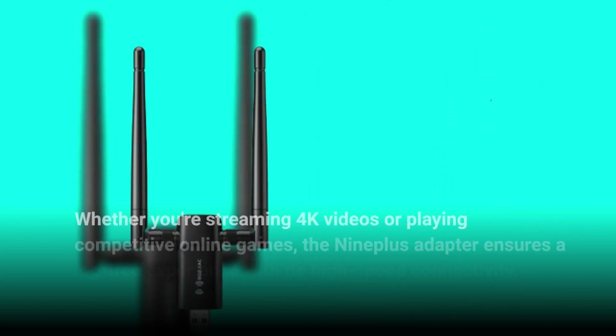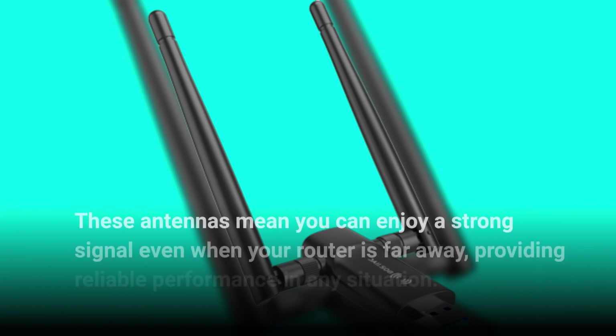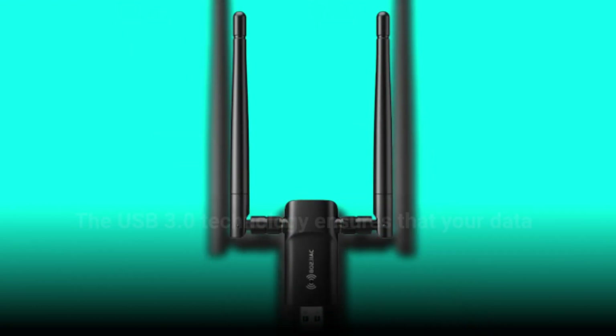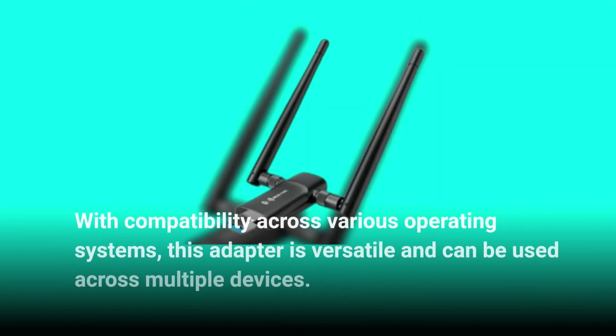Whether you're streaming 4K videos or playing competitive online games, the Nineplus adapter ensures a lag-free experience with its high-speed connectivity. The antennas mean you can enjoy a strong signal even when your router is far away, providing reliable performance in any situation. The USB 3.0 technology ensures lightning-speed data transfers, making large file transfers a breeze. With compatibility across various operating systems, this adapter is versatile and can be used across multiple devices.